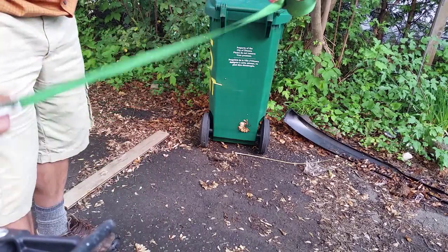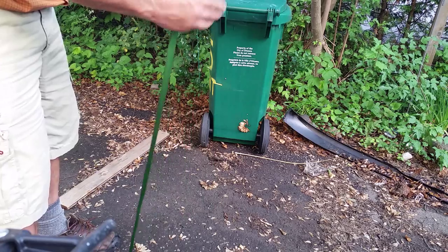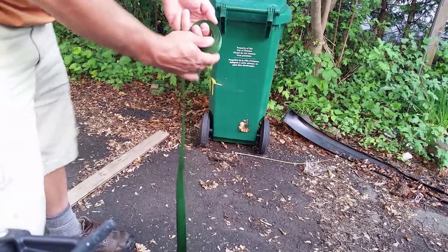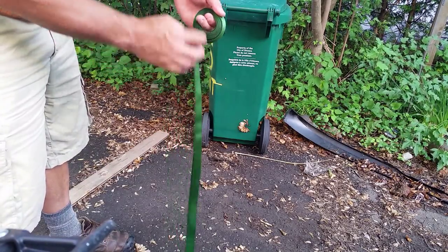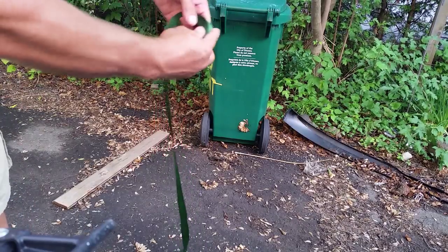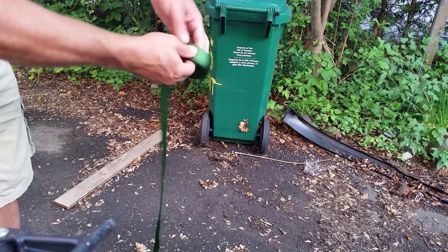To start this off, you've got your strap, and you just roll it up like this. Really simple. You can pull it tight if you want as you're rolling it. You need to have some space in the middle — I'll show you why in a second. So you're rolling it up.